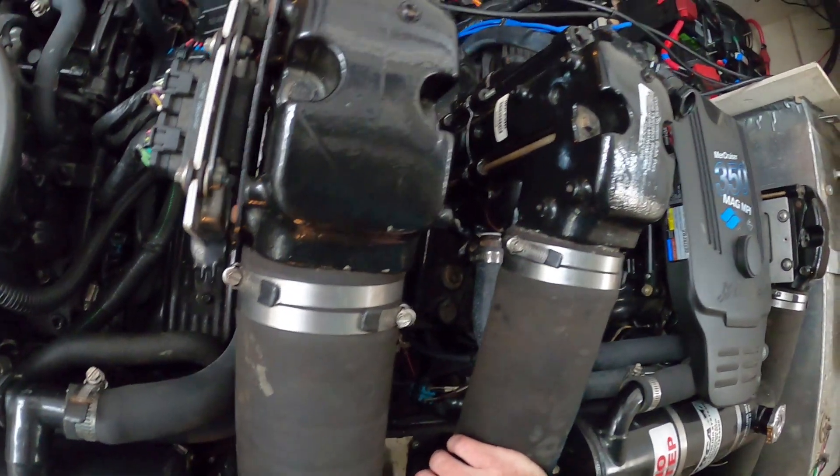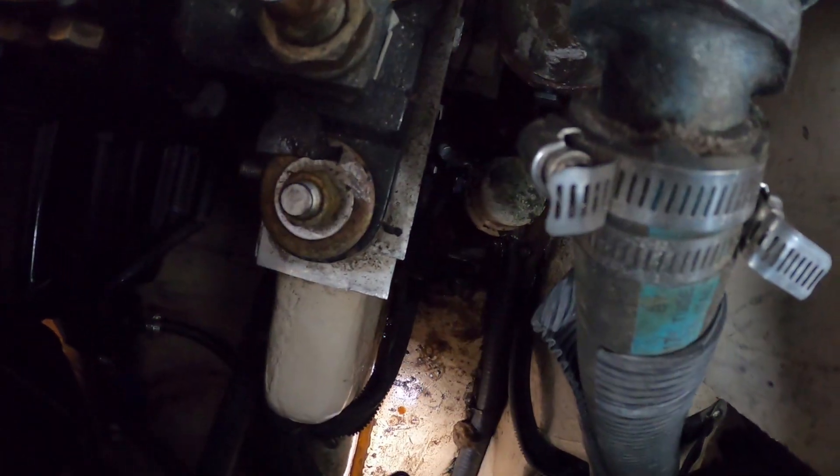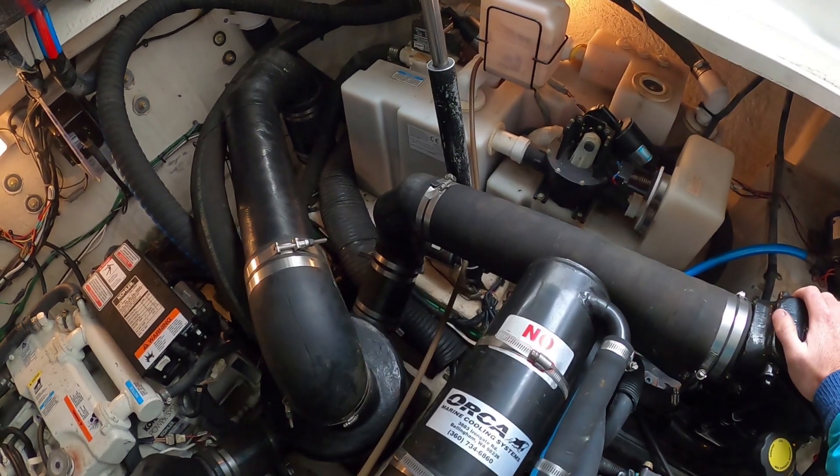I assumed it was a stern drive boat but it's not, it's an inboard. There's a nasty oily mess in the bilge too. Both engines are leaking some oil. I'm wondering if this has a popped heat exchanger.